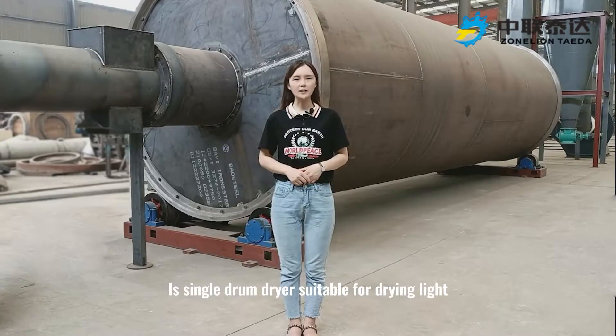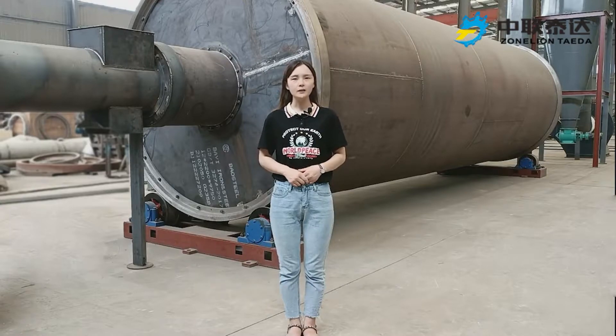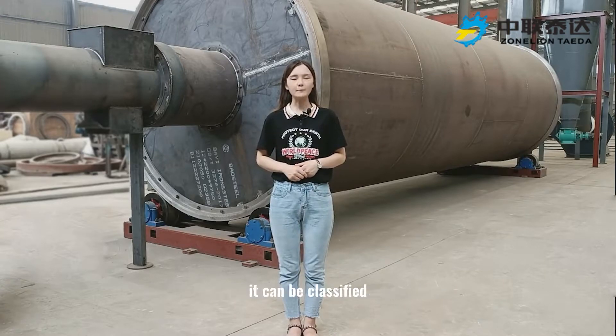Is a single drum dryer suitable for drying light biomass and coarse slack materials? The answer is absolutely yes. The machine behind me is an OSB-series type drum dryer. According to its structure features, it can be classified into single path and multiple path.